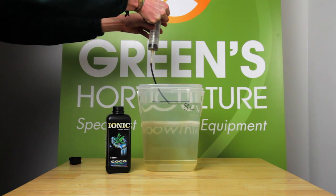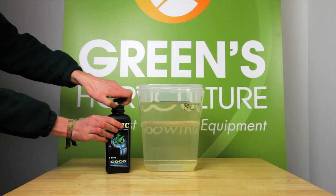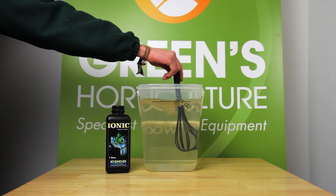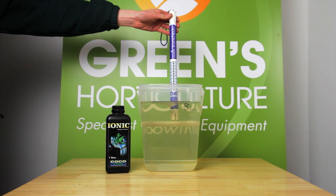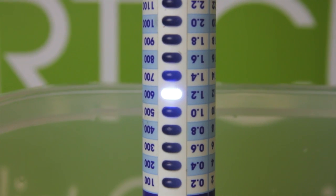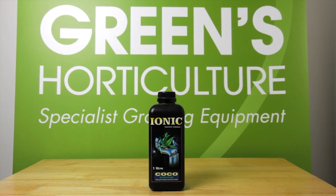We're starting with 40ml of Ionic. Make sure you mix the solution thoroughly, otherwise you'll get false readings. Our EC is 1.2, a good midpoint for plants in the vegetative stage of growth, which is what Ionic Coco Grow is designed for.